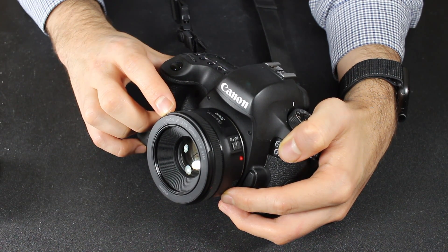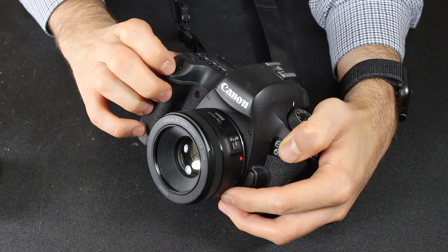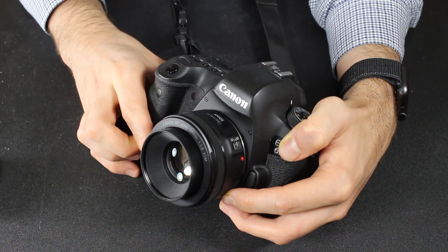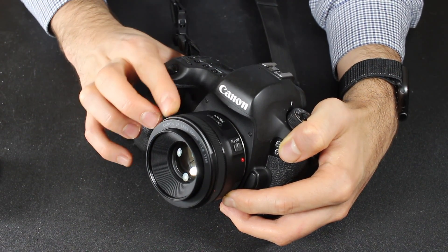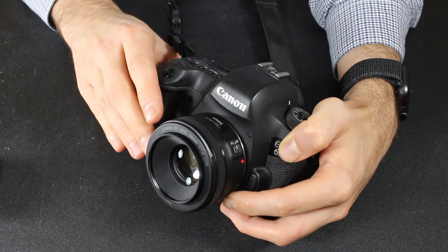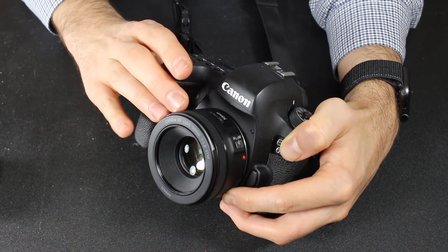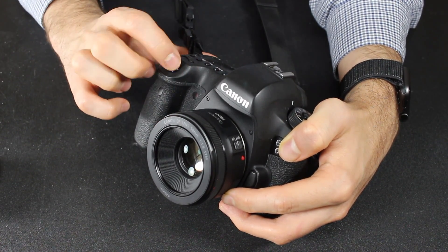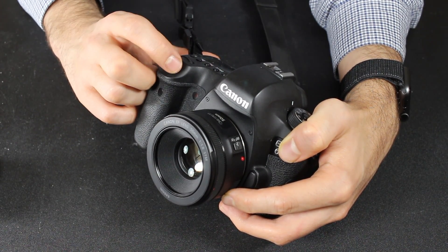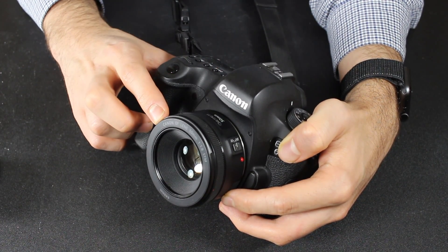The other thing about manually focusing with this lens is that you have to tap the shutter button in order to get it to let you do manual focusing, which is a little bit annoying. It would be nice if you could just always turn the focusing ring, but if you haven't been half-pressing the shutter button recently, it's not going to work right away.